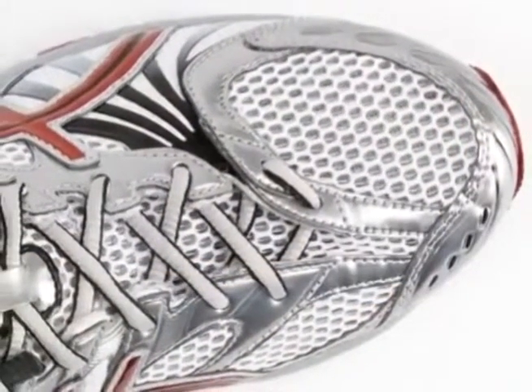The upper is very flexible, soft, and made of very high-end materials. The shoe feels great around the foot.